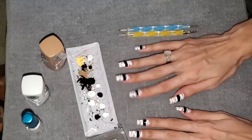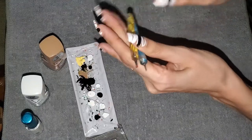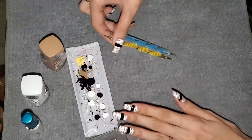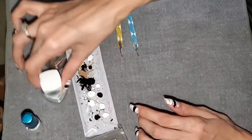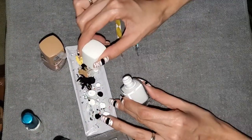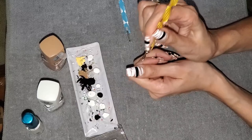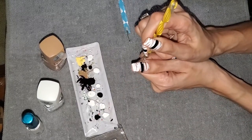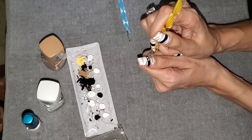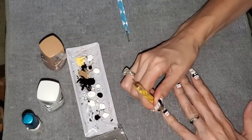Once that's dry it's time to put the eyeballs on. I found that this size dotting tool is probably best for the white part, and then this slightly smaller one is for the little black dot in the middle. I'm going to take those two polishes — white and black — making small puddles to dip into, and very lightly put two dots down.